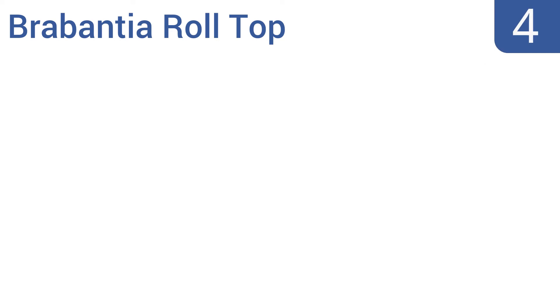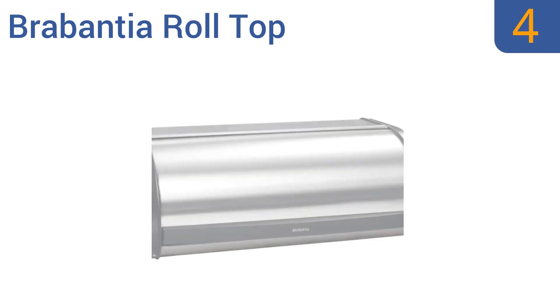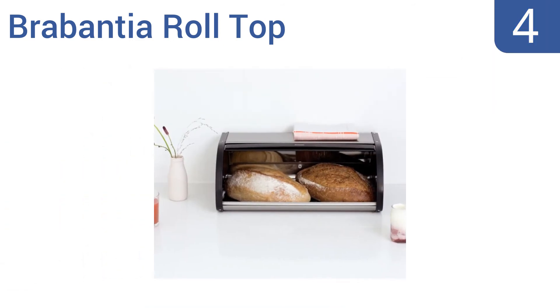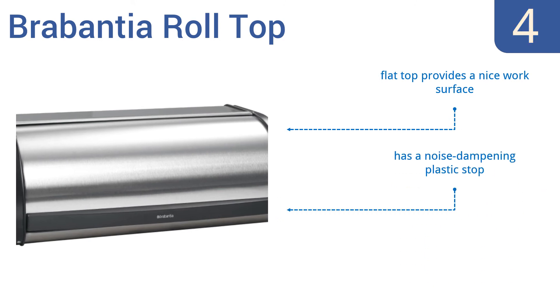At number 4, the Brabantia roll-top bread box has a large internal capacity with room for up to two full loaves of bread. Its roll-style lid is sleek and helps to maintain its compact footprint when opened, but it also has a tendency to rust. Its flat top provides a nice work surface and it comes with a noise-dampening plastic stop. However, it is a little too lightweight.